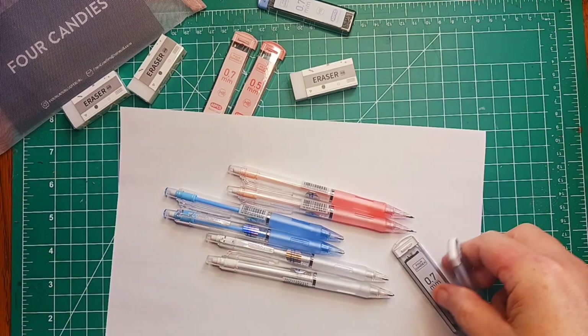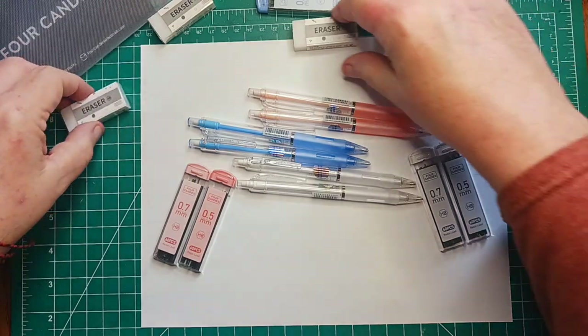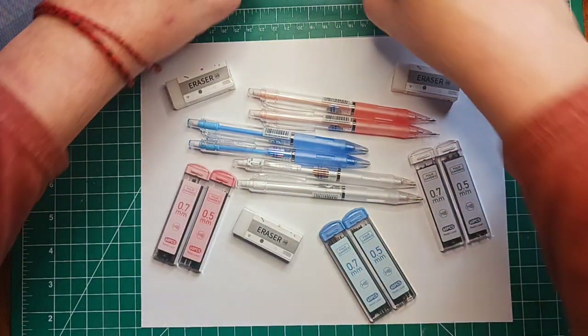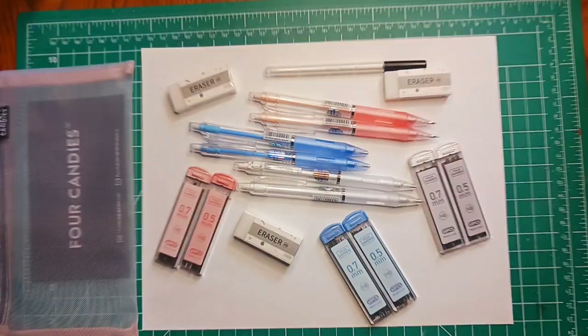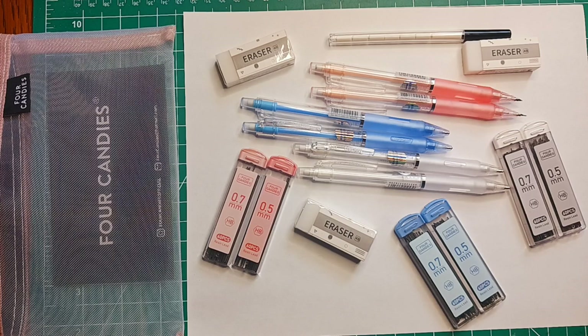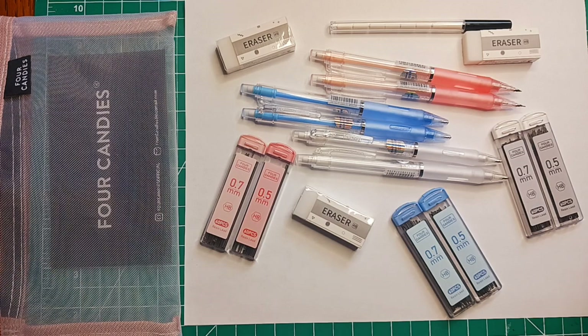I don't know — are these supposed to be kind of like girly colors? Maybe. I'm just gonna arrange everything all nice. There we go — zoom in for Four Candies mechanical pencil review. There you have it — there on Amazon if you're interested and they don't cost very much. I give them five pencils up. I don't really have a review system but these are good and I like them. Thanks for watching.